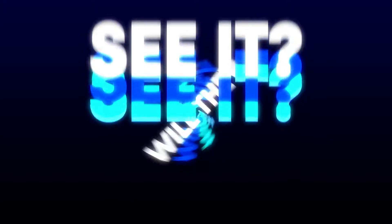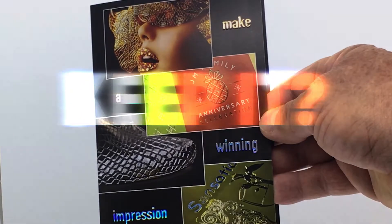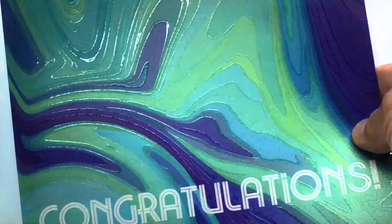Did they see it? Will they keep it? Get noticed. Get seen.